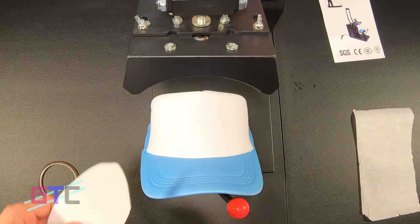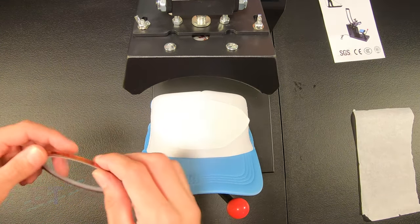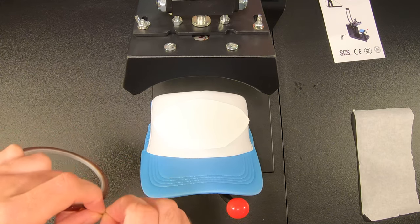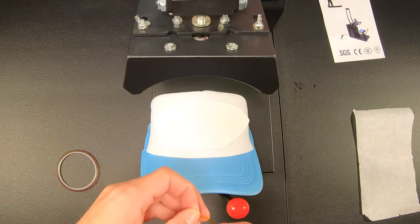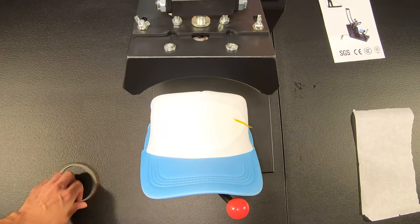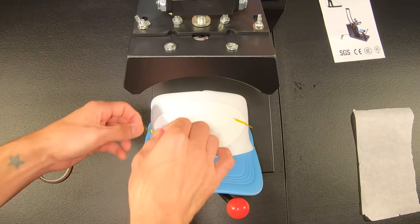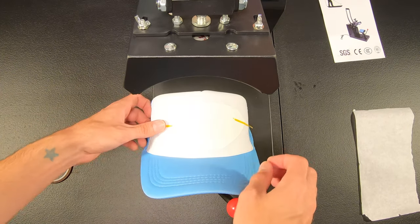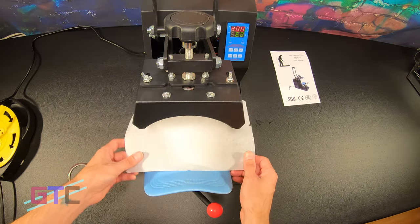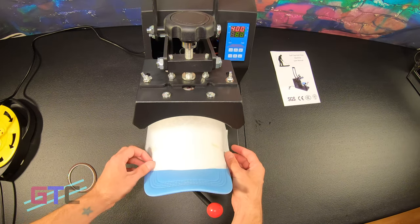We want to take our bat design, place it on the front just like so, about right there. Then we will take some heat press tape to hold it in place — makes it a whole lot easier, and it works with heat presses. Now that we have that in place, we'll take another piece of parchment paper and lay it over the top, just to keep that from bleeding out.